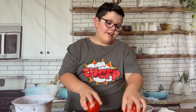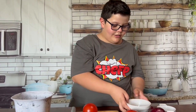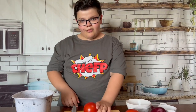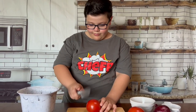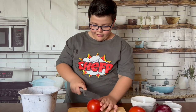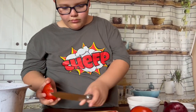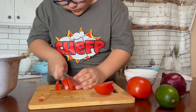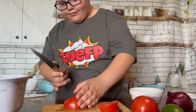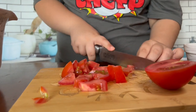For the pico de gallo, we need two tomatoes, one lime, one red onion, cilantro, and salt. We're going to probably put half of it in, because that's a big onion. Cut the tomato.